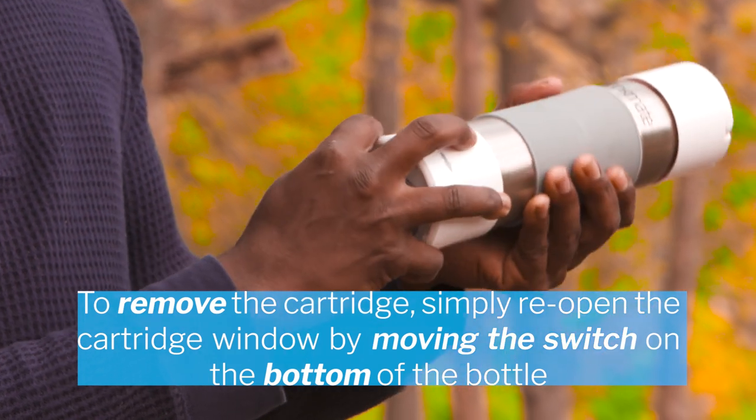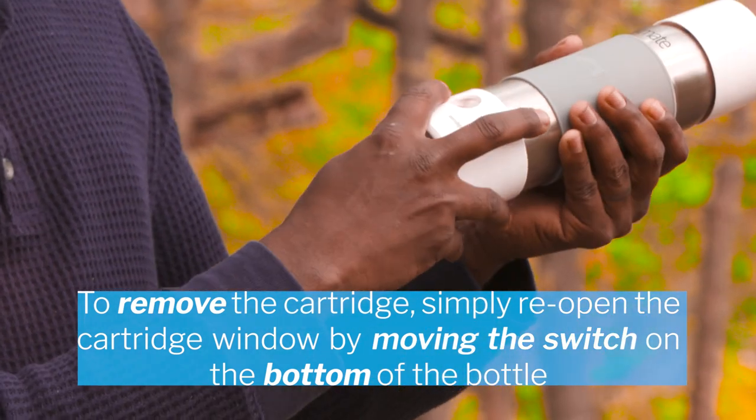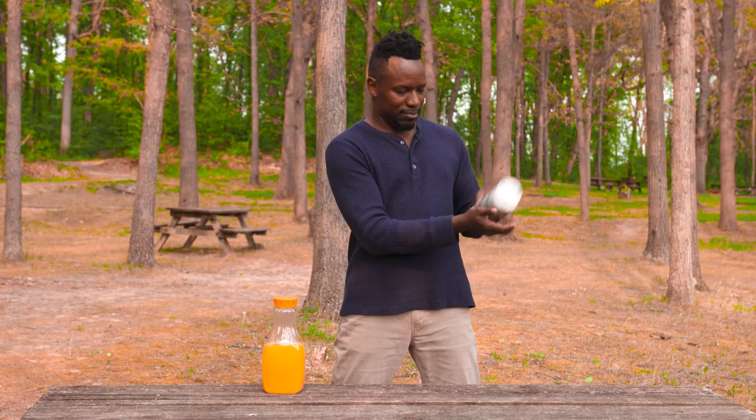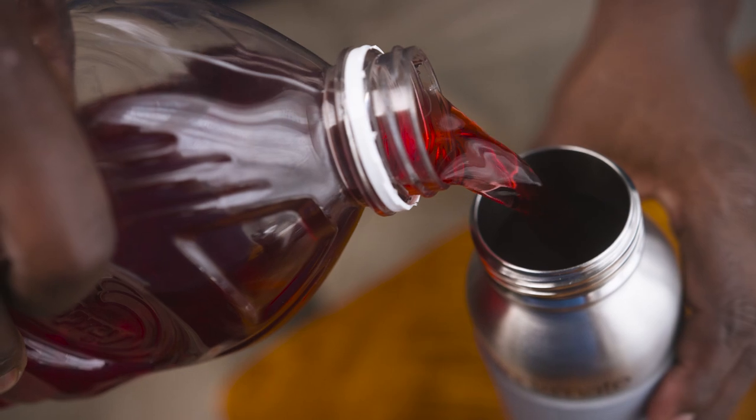To remove the cartridge, simply reopen the cartridge window by moving the switch on the bottom of the bottle. Tap the bottle against your palm and the recycled cartridge will fall out.